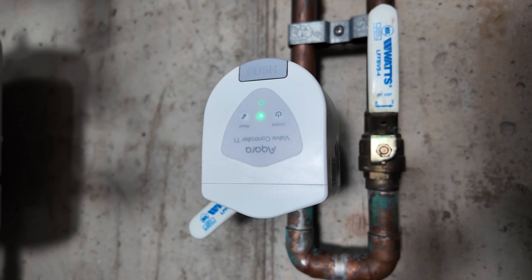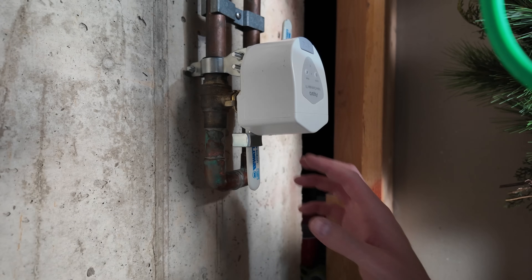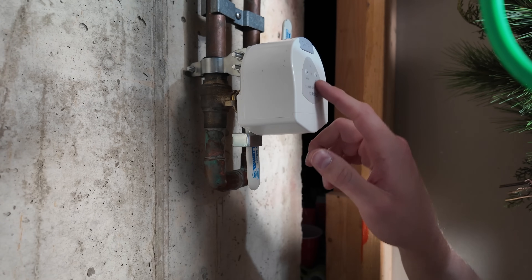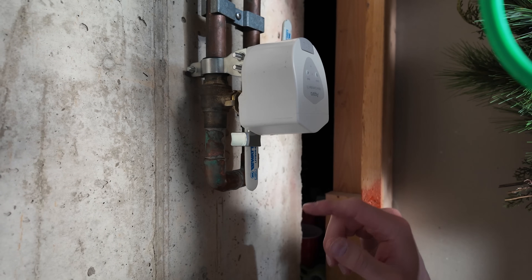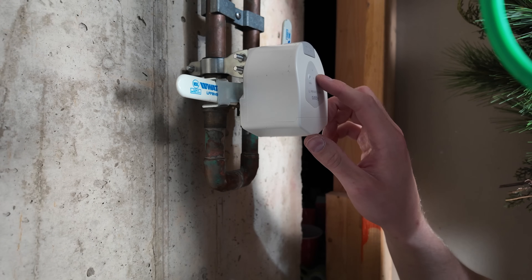This is a really powerful tool that, if properly deployed, could save you a ton of money — but it could also cause inconvenience if you don't think through where you want it and how you set up the automations. I'll leave a link for the Akara T1 valve control in the description if you're interested, as well as a link to EcoFlow's battery from the sponsorship. Thanks again to EcoFlow for sponsoring. Give this video a thumbs up if you liked it, subscribe if you aren't already, and I hope to see you in the next video.